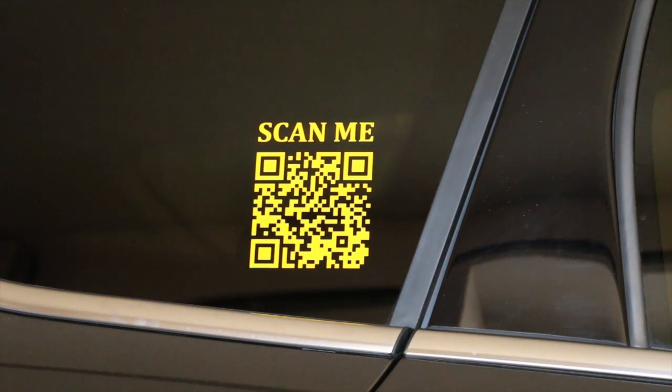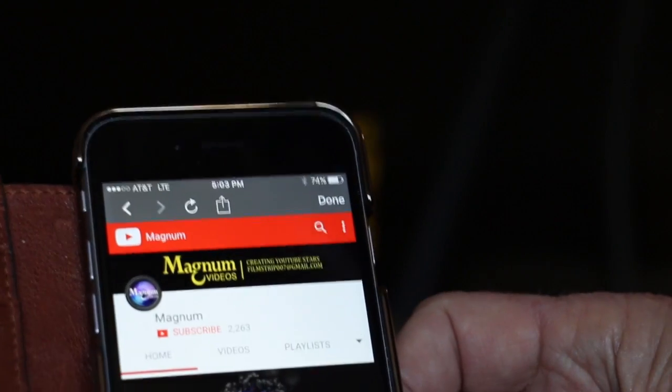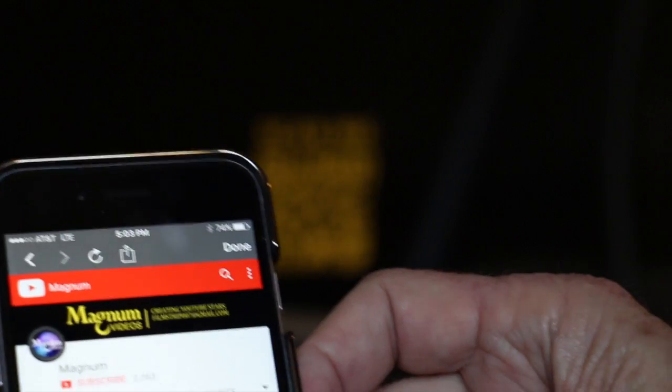Alright, we are going to test this image and see if it actually links to my Magnum Videos YouTube channel, which is what I indicated when I created the graphic. Let's take our phone up here and do a scan. There we go — let me get this in the frame so you can see it. There it is: Magnum Videos.